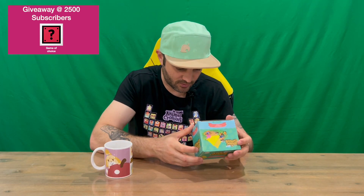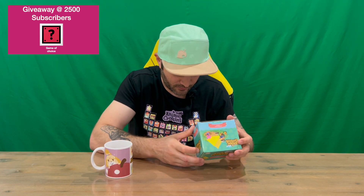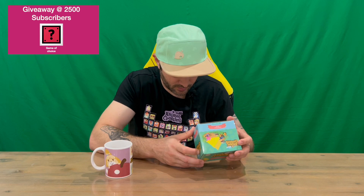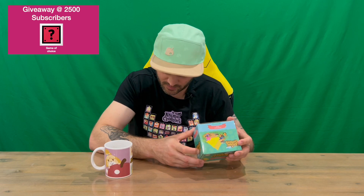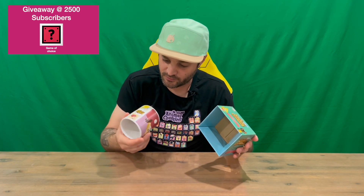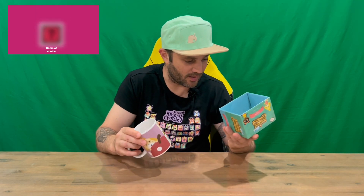Looking at the box for care instructions: important — for first use, hand wash. The mug is microwave safe and dishwasher safe. However, prolonged dishwasher cleaning can dull the imagery. So if you want to look after it and prolong its life, maybe just hand wash it, but you can dishwash it every now and then.